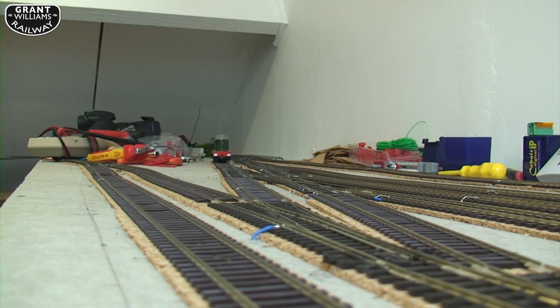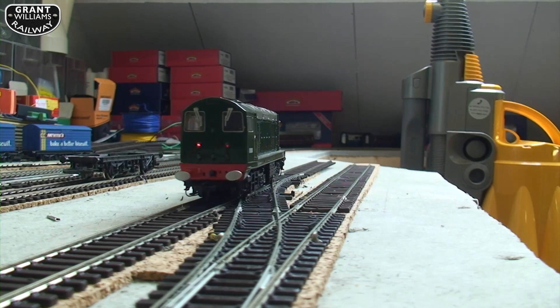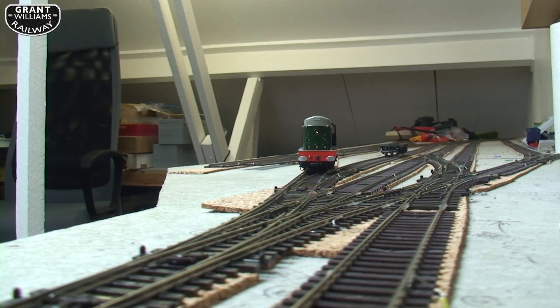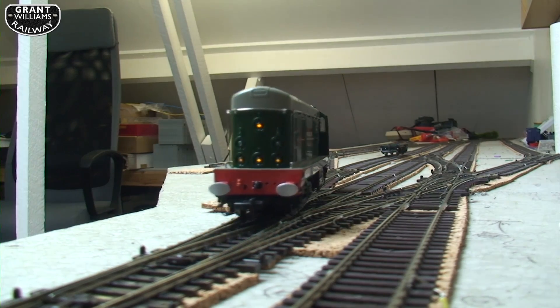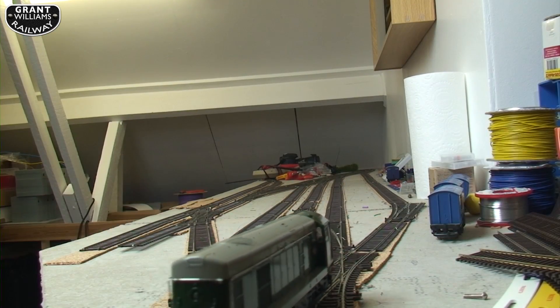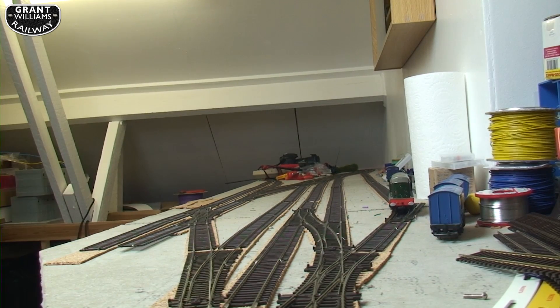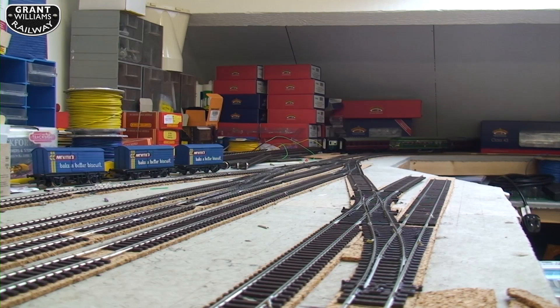Going through the double slip and over the three-way point - that's a manoeuvre that probably won't happen in real life. So far so good. Here it comes again on a different track. You can see some of my dropper wires are a bit clunky and large - I'm hoping the ballast and paint will cover those up. It's a lovely run from this train. Onto the up line, the wrong way, with platform one on the left again. Everything seems okay.